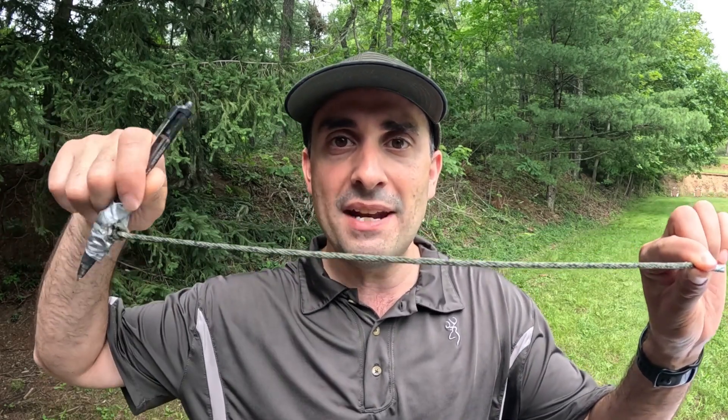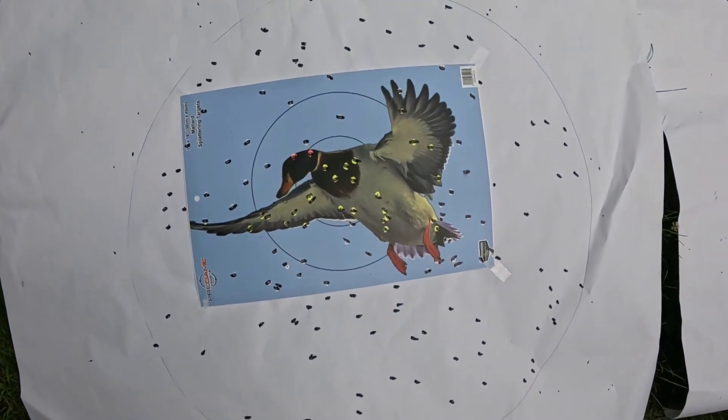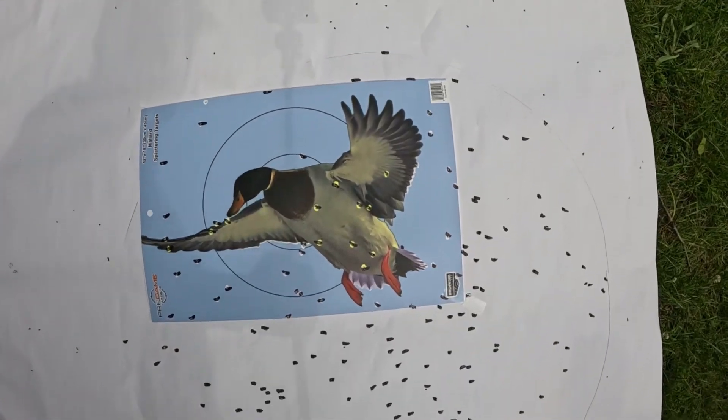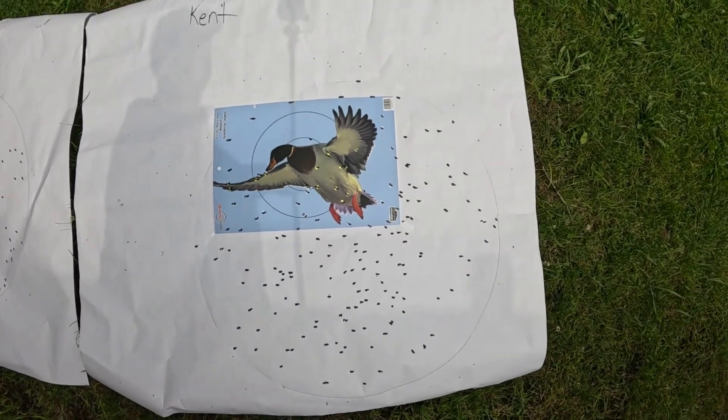I have both targets laid out here, and I've drawn a 30-inch circle over the dense part of the core pattern for each. Keep in mind, this is not a laboratory and not an exact science — I'm using a string taped to a pen, so if I do a little bit of this or that it may change the size of the circle. I do go ahead and measure the circle and adjust my counting to try to make it as fair as possible. Up first, we've got the Boss Bismuth — really nice pattern here, good distribution. Then we've got the Kent Fast Steel — good pattern here as well, nice and tight, also good distribution.